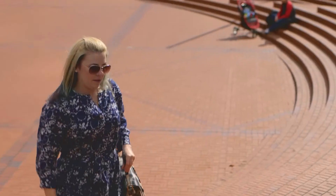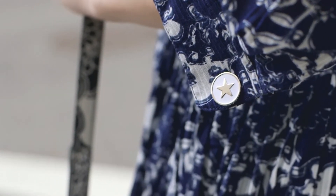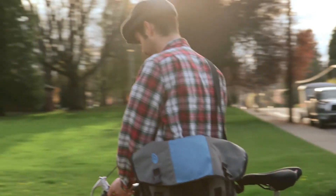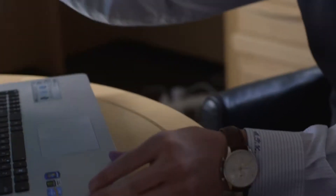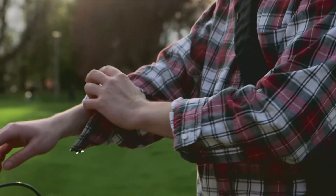It will stay securely fastened to your sleeve throughout the day. If you come upon a situation where you may need to remove your cufflinks, you simply pull apart your sleeve and roll it up.